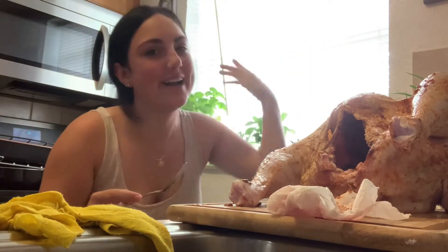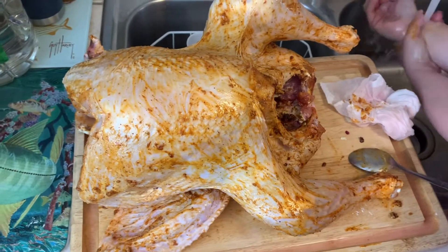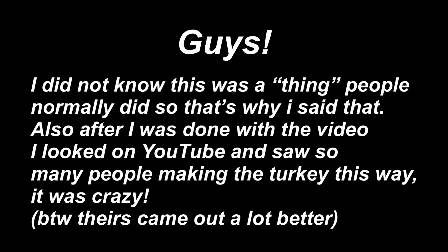Alright guys, now this is the most important part of the whole video because we're not doing a traditional regular turkey — no, we're not basic. We're gonna be doing something that nobody else does, or at least that I've heard of. We're gonna be wrapping the whole turkey in bacon. Yes, you heard me right — in freaking bacon.